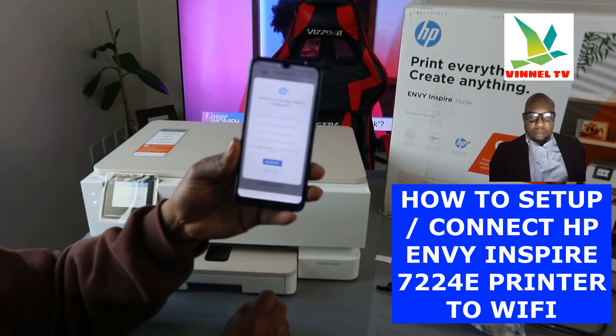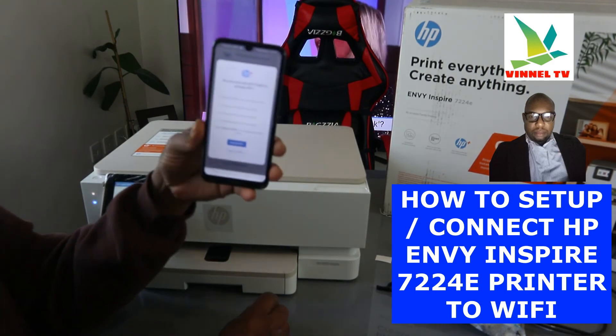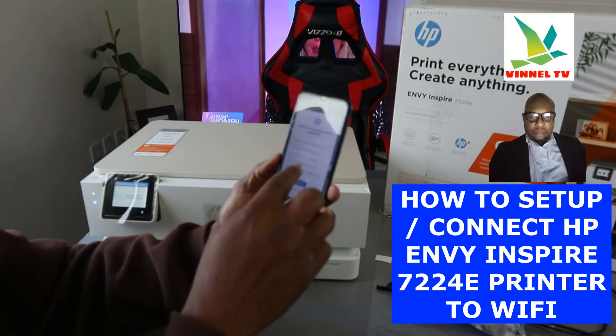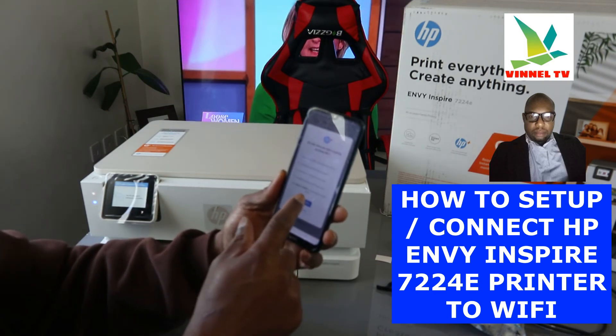If you select 'Do not activate' — the reason I'm not activating this is because this is a tutorial, so that decision is up to you. It will ask: are you sure you want to decline? Click yes, decline.